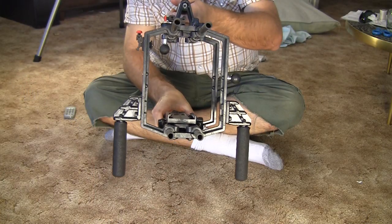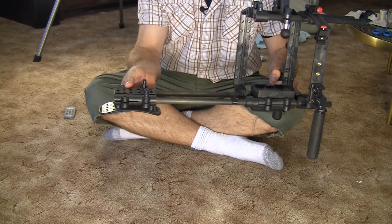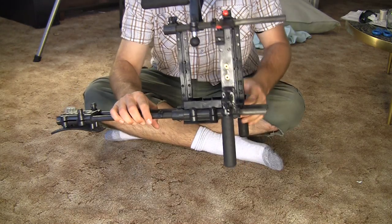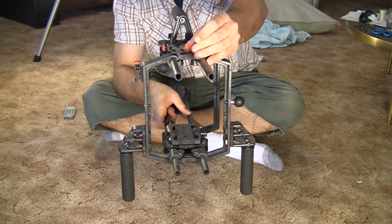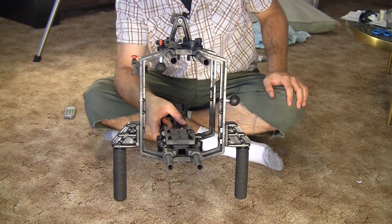Up front you've got two sturdy handles, and if you flip the unit to the side you've got the shoulder rest in the back, an access area right here for your compact flash card. I've also added a couple of extra accessories including a ball mount right here and a ball mount back here, plus two cold shoe adapters so that you have a place to mount both microphones and other accessories.